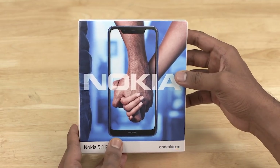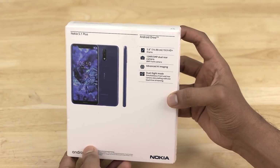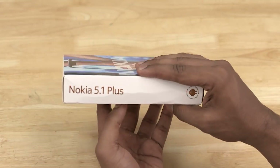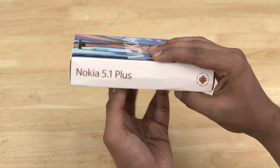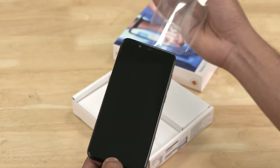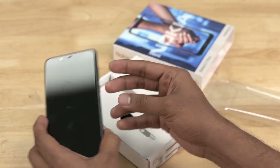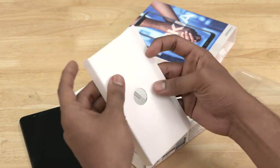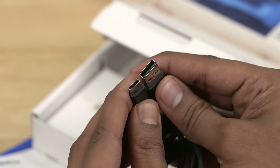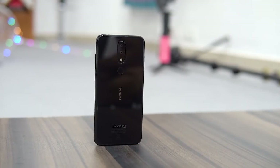We have the usual Nokia box here with spec highlights on the back and branding on one side. Let's slide it open. First up is the 5.1 Plus itself — the glossy back does look good. Also in the box: a SIM ejector pin, a few information booklets, a Type-C cable, and a 10-watt charger.